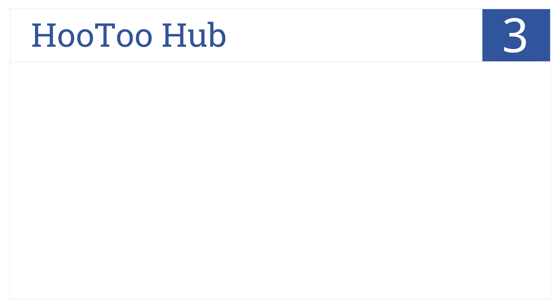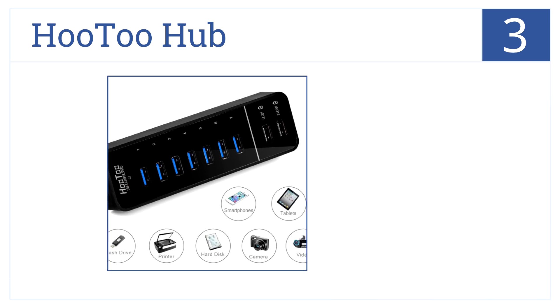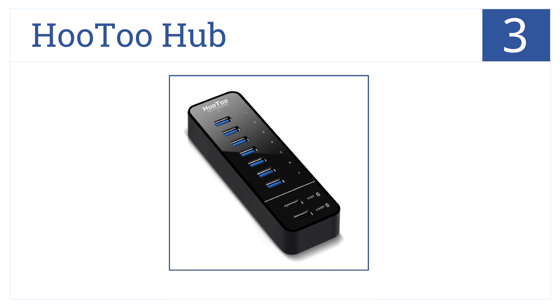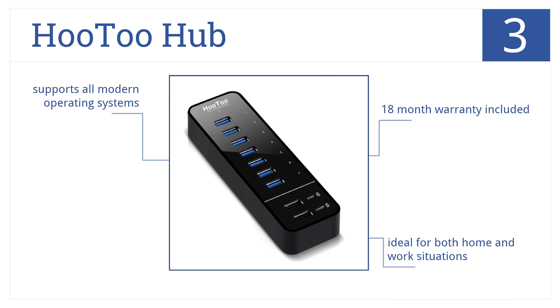Nearing the top of our list at number 3, the Who2 hub has two dedicated smart charging ports for Apple and Android devices, and 7 USB ports with LED light indicators. An 18-month warranty is included. This one's ideal for both home and work situations because it supports all modern operating systems.